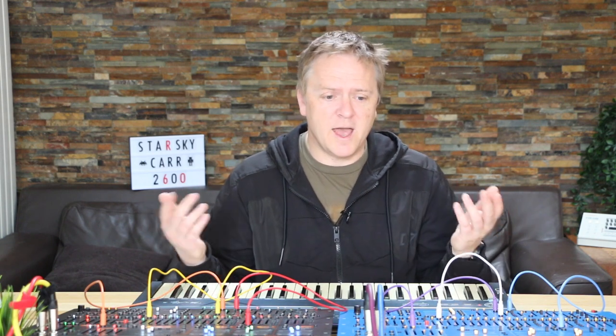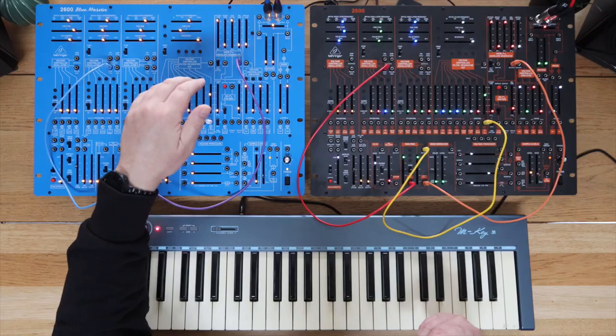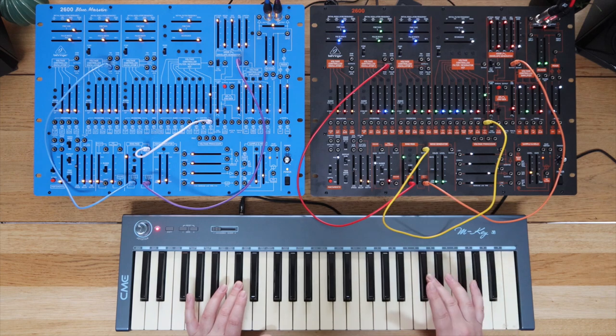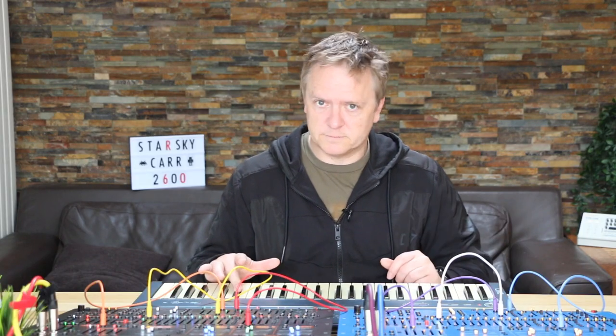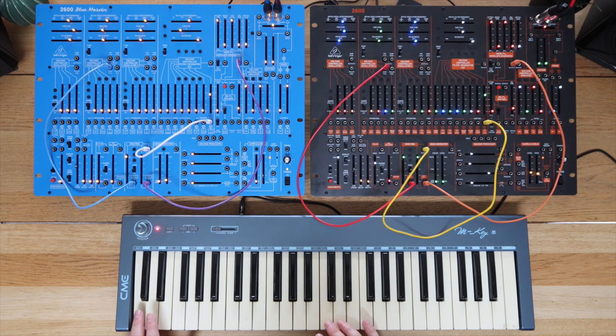This sound I've got here is modulating the amount of FM coming from VCO2 into the filter — that's on full resonance — modulating that with the ADSR as well. That was the Blue Marvin. So maybe very, very minor differences there in attack times or something, but you can hear that they are extremely close.